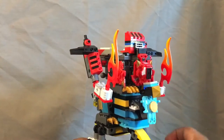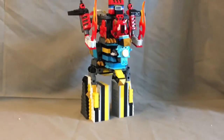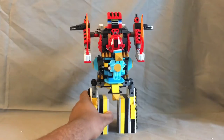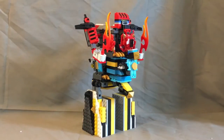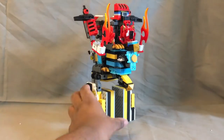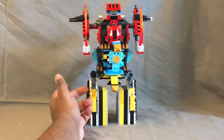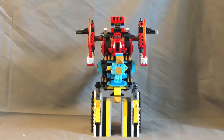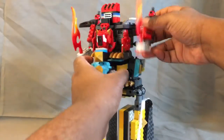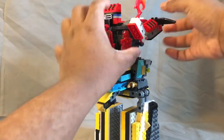And here is Torio King, all completed! He reminds me of Joe King — or whatever his name was from the original show — this was actually what he was based off of. Articulation-wise it's just simple 360-degree arm rotation.